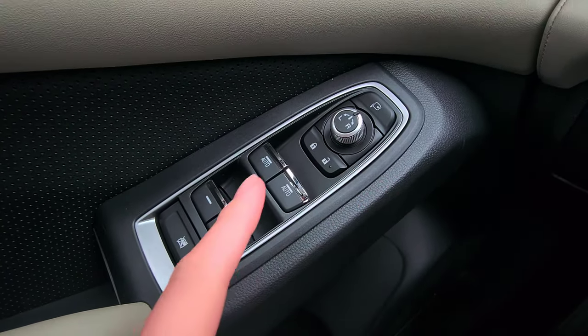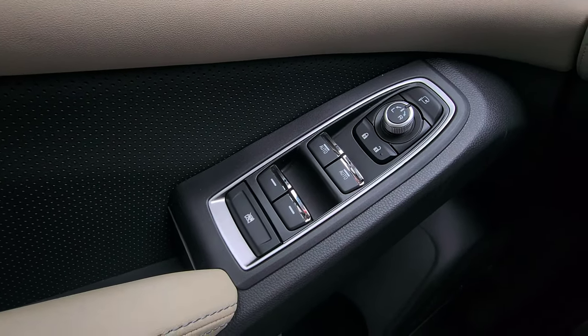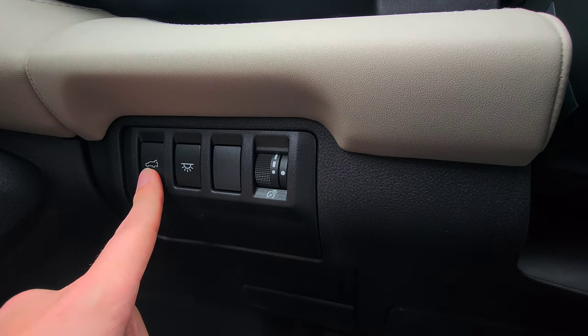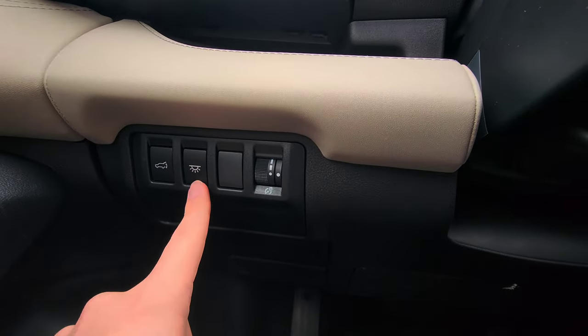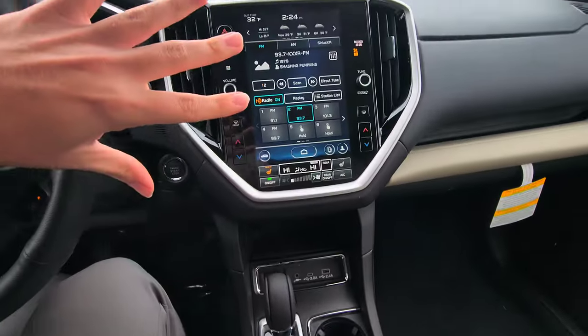Next you have your lock and unlock, and auto up-down for the front and rear windows. Here is your window lock — if you have children or pets in the back and don't want them rolling down the windows, you can engage that. Down here we have three buttons — one is missing; a Touring model would have an extra one. The left button opens and closes the trunk — push and hold to open or close. The next is your interior light, turning on all interior lights at once. Then you have your illumination control for the instrument cluster. On the far left is the hood release.